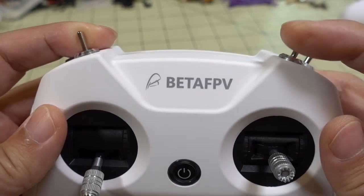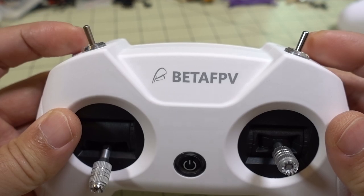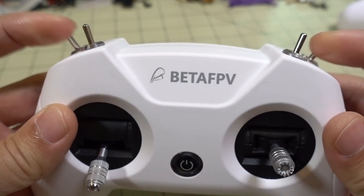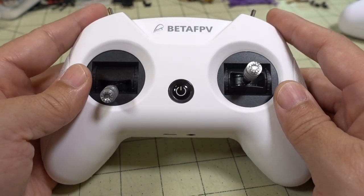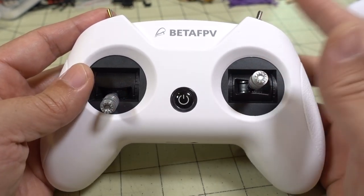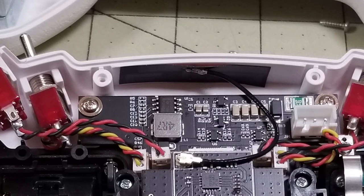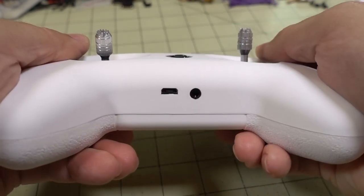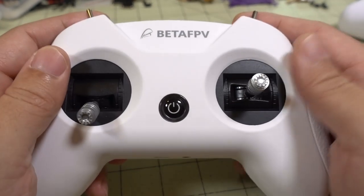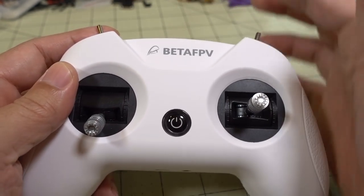Switches are the same as before. You have a three-position switch towards the top and two-position switches on the bottom, and they feel pretty good — about the same as the originals. In terms of range, I didn't do extensive range testing. There's a PCB antenna taped to the inside of the case, so you want to point this towards your craft to get the best range. You don't want to be pointing it at the ground.